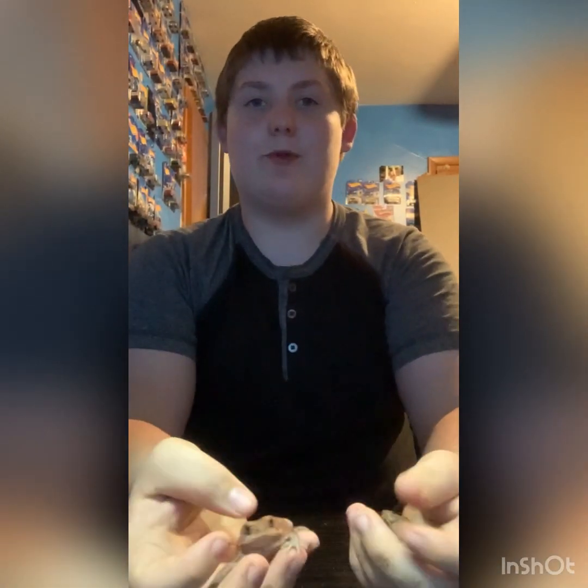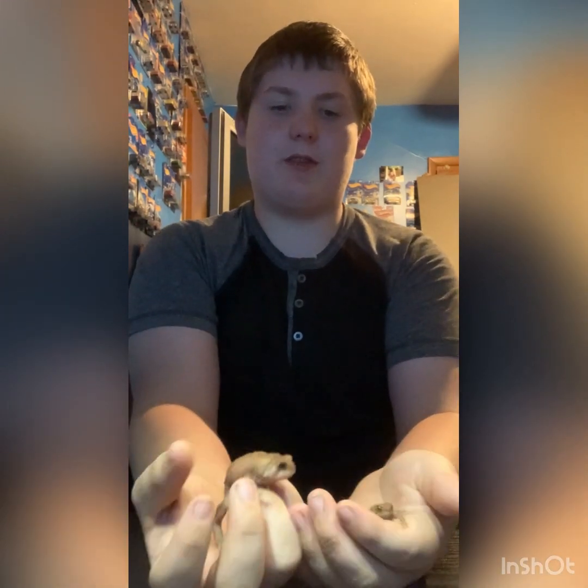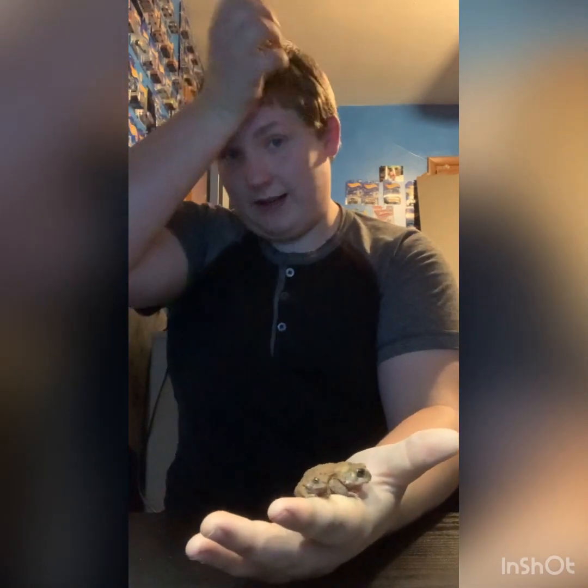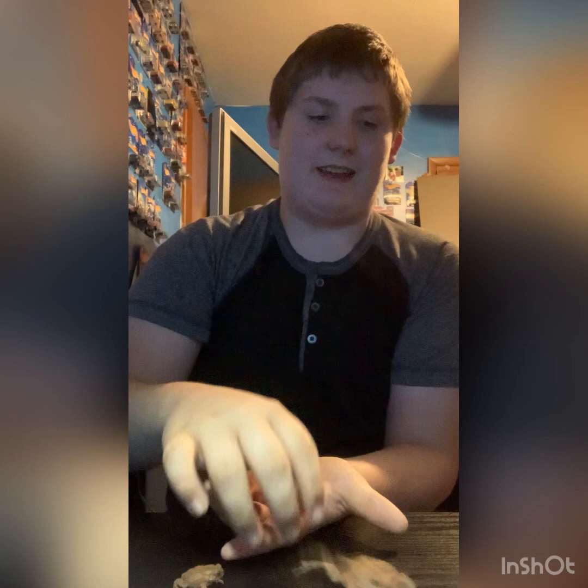Welcome to the video. Today I'm going to be doing a full-ish American toad guide. In here we have both our American toads, Big Bob and Tiny Tom. We just had our first TikTok video blow up — it's been out for 30 minutes and already has 200 views and 30-some likes, so that's pretty cool.